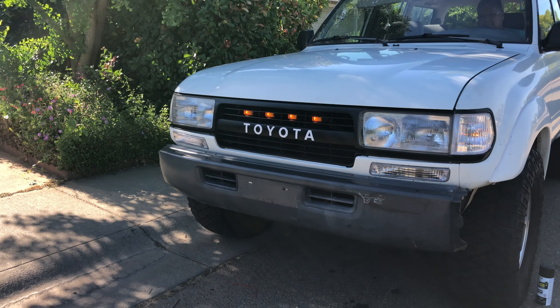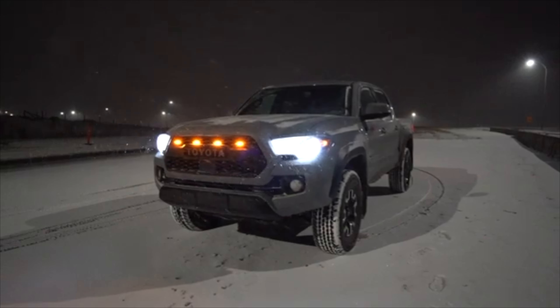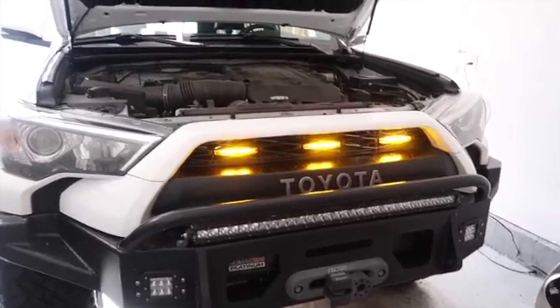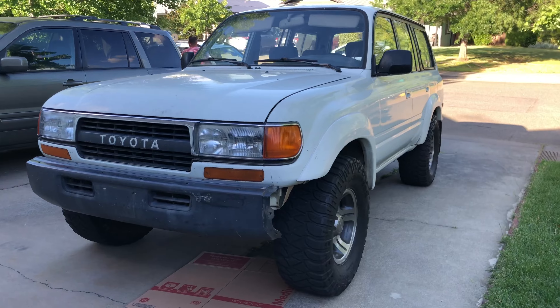Although I'm not a Ford guy, I absolutely love the look of Raptor lights. And lately I've started to see them a lot on the new Tacomas, the 4Runners, and even the Tundras. I even thought that they came like that stock, but apparently they don't — these are aftermarket additions.